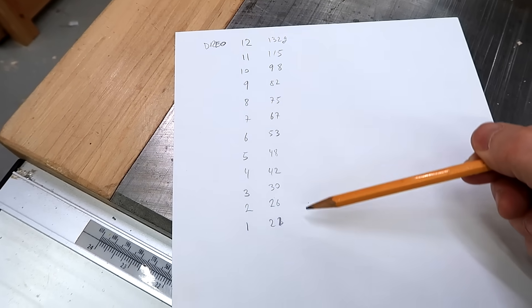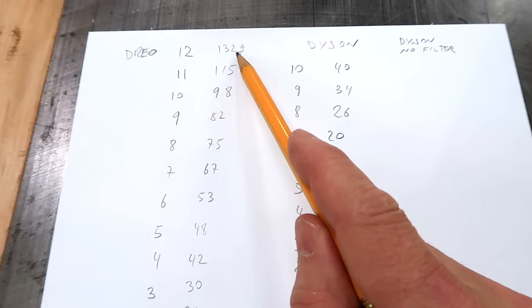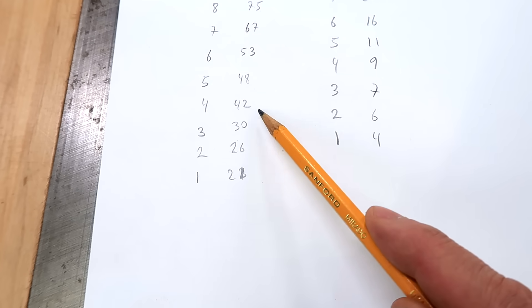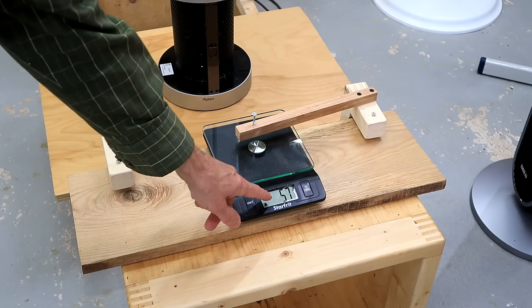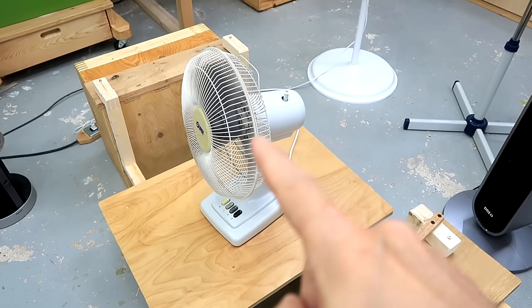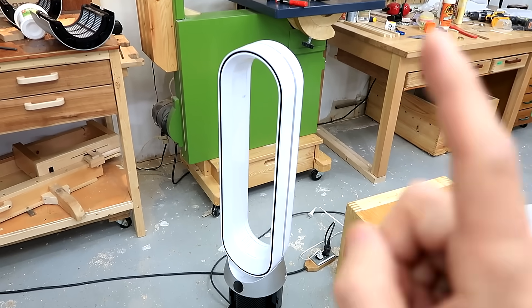It didn't take very long to take measurements for all 12 power levels of the DRIO fan. Next up, the Dyson. Maximum thrust of the DRIO is 132 grams; Dyson is 40 grams. So I have to turn the DRIO down to about level 4 to match the Dyson at full power. The Dyson is also an air purifier, so let's take out the filters — that's a fair bit better but also quite loud. This is a bit of a surprise: this little desk fan at its lowest setting produces 69 grams of thrust, whereas the Dyson at maximum with the filters removed made just 62 grams.